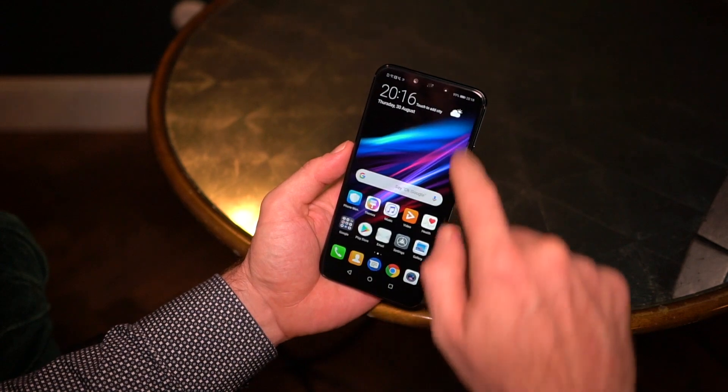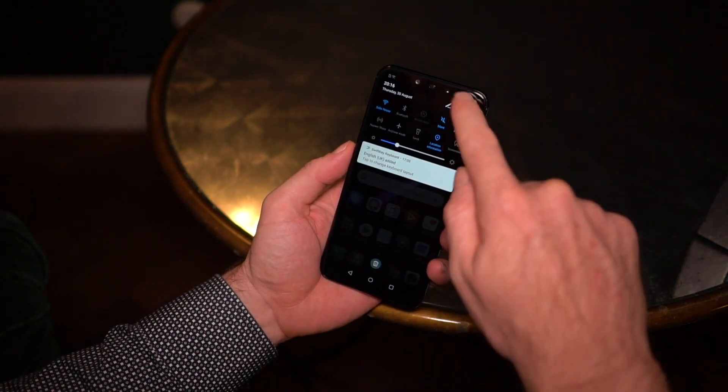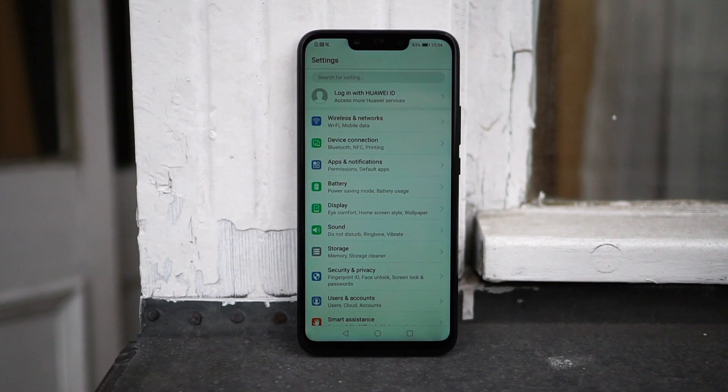Everything is pretty much stock standard EMUI here, so you'll already know if you're going to like the software experience on the Mate 20 Lite or not. It arrives with Android 8.1 Oreo on board but will obviously be updated to Android Pie.